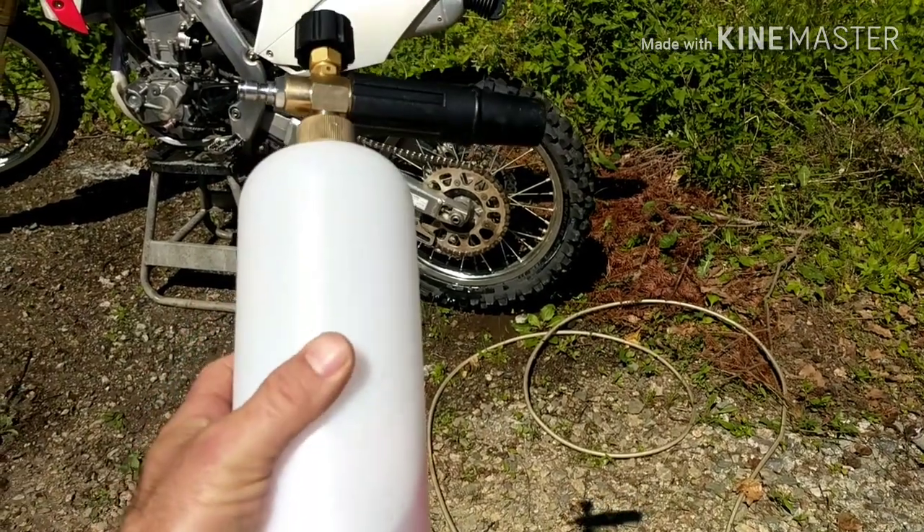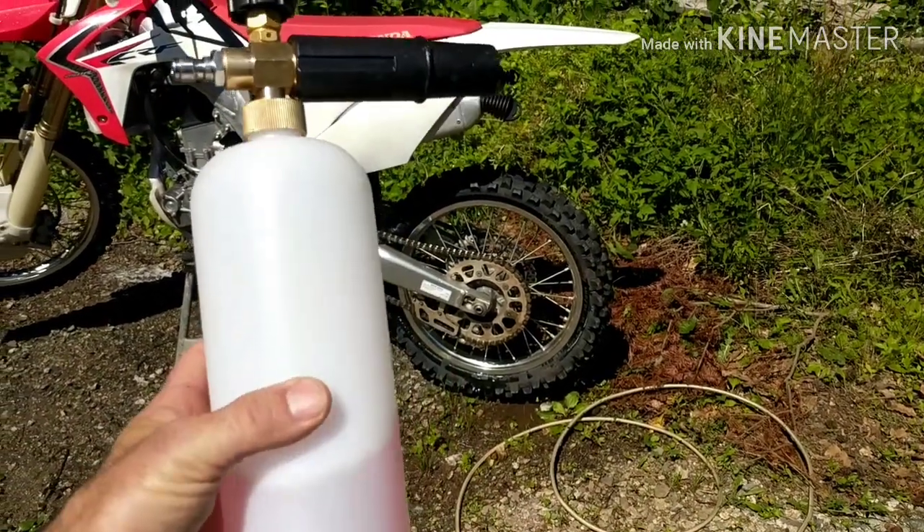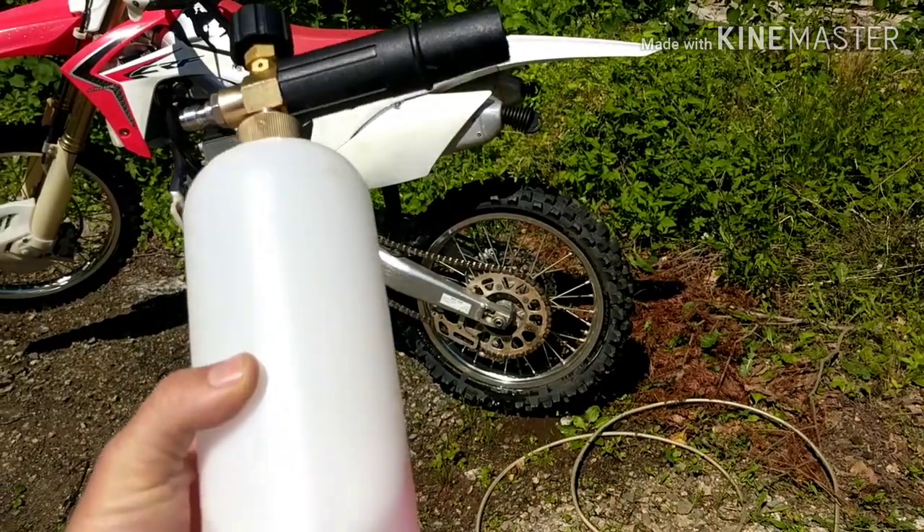Hey guys, it's TEPCO Psych Repair. Today we're gonna be going over why you want to stay away from these foam cannons. Trust me. Stay tuned.